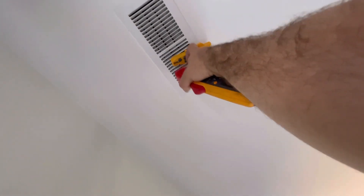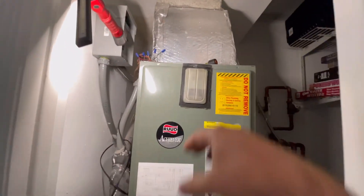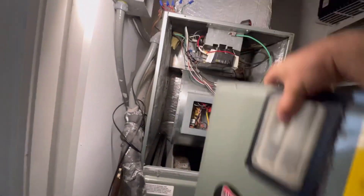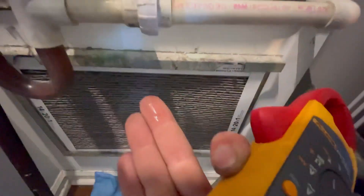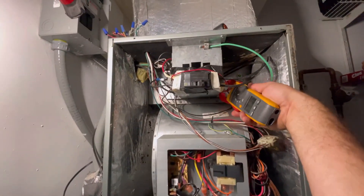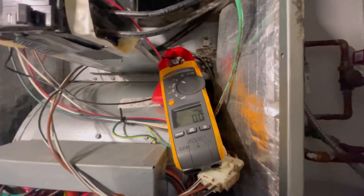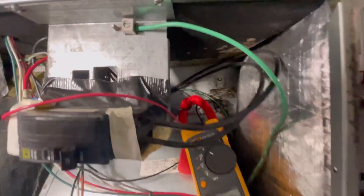We're in cool mode and I wanted to show you how to check that your heat strip is not running at the same time as the AC. Our AC is on, and I'm going to verify the heat strip is not on. We clamped our amp meter onto the lead that goes to the heating element, and as you can see it shows zero amps.